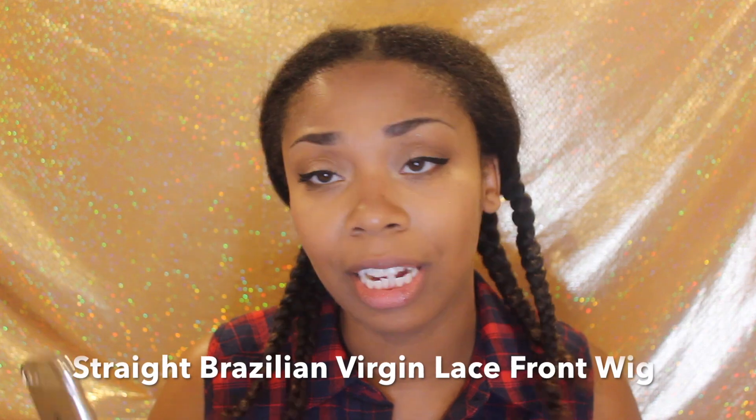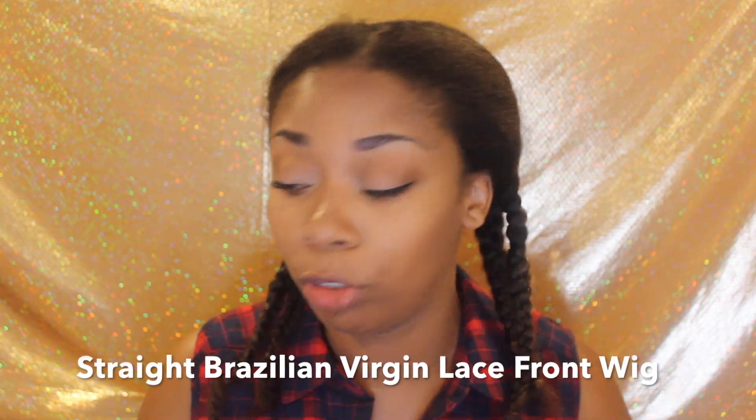I went to their site and it seems like they have synthetic hair, clip-ins, virgin hair, wigs — everything that you get from a hair website. It says 100% virgin hair, front lace wig, straight, length 18 inches, color 1B. I'm guessing this is a straight Brazilian virgin lace front wig because it's the only straight hair they had on the site. It didn't say on the bag or in the packaging, so I'm guessing that's what it is.